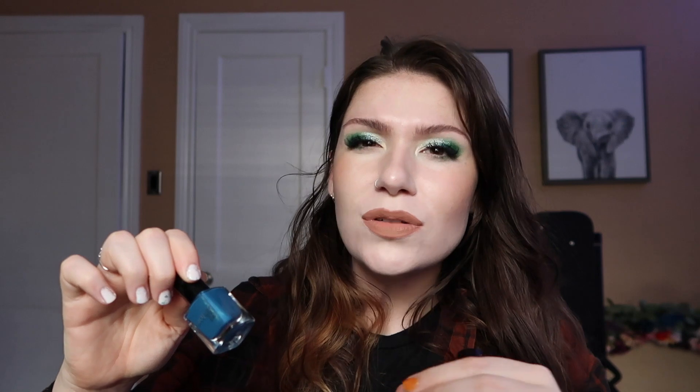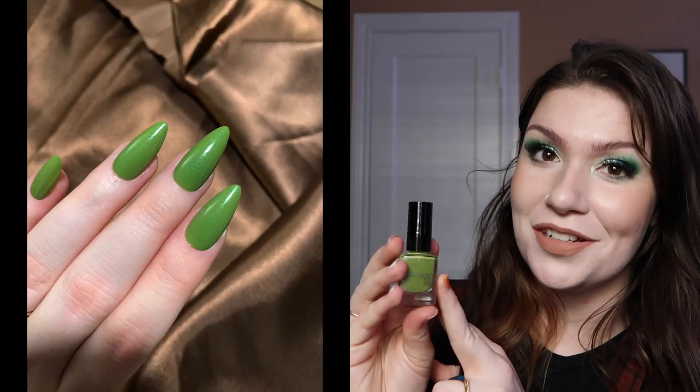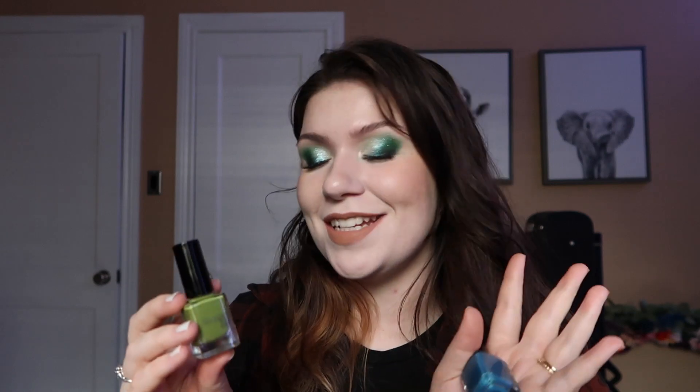Next up in the collection, we kind of have a little duo within the line. These are both twinkling finishes. We have this blue called Clean the Ocean — this is just a really nice, almost teal-leaning blue, kind of a mid-tone blue, and it has a green to gold twinkle in there. And then we have this green, kind of a grassy green, with a blue twinkle mixed in. I really like that these are kind of the opposite, the inverse of each other. I think both of these colors are just beautiful. This one's called Plant a Tree, and I've really been loving it for a couple of weeks now behind the scenes. I think this one might be my favorite out of the collection — I'm not sure. I really like both of these. I love the twinkling finish, and I hope you enjoy them as well. Obviously one to represent water, one to represent land.